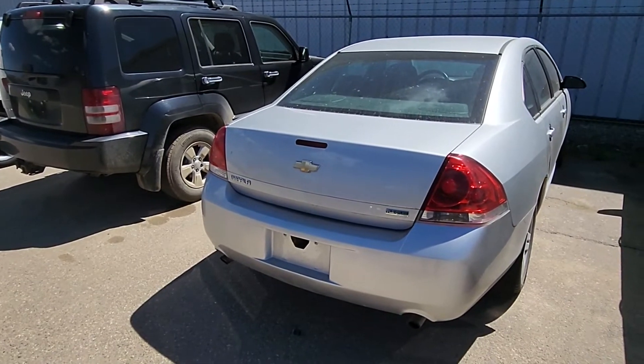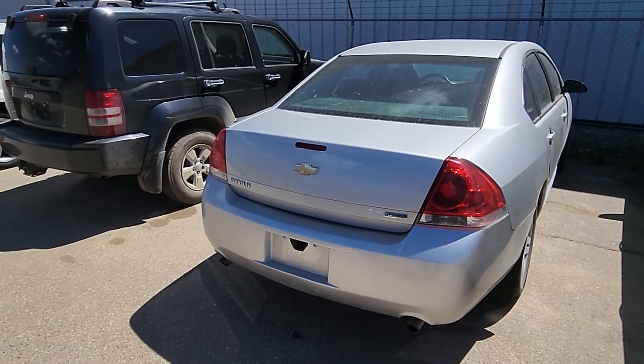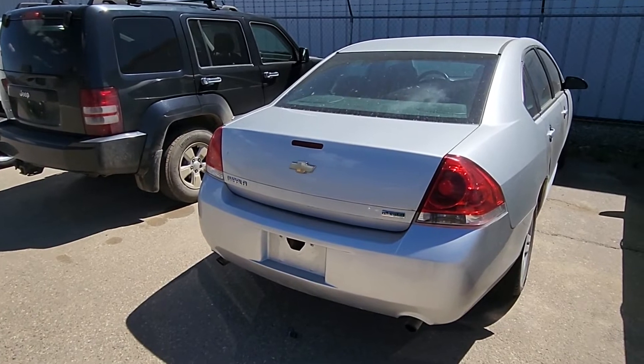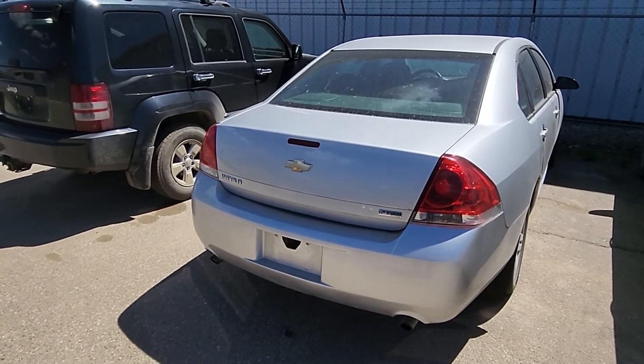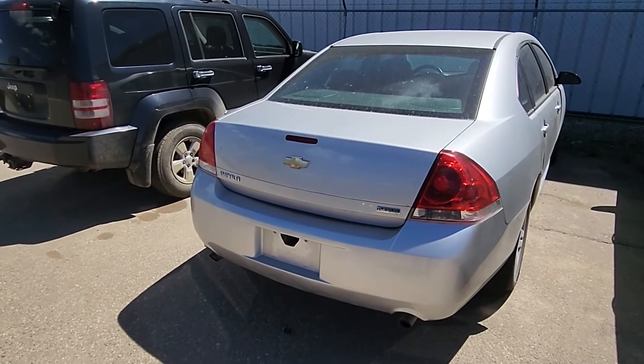Welcome to my YouTube automotive channel. In today's short video I will show you how to remove and replace the license plate bulb on a 2012 Chevy Impala. This video will apply to Chevy Impalas made from 2006 all the way up to 2016.